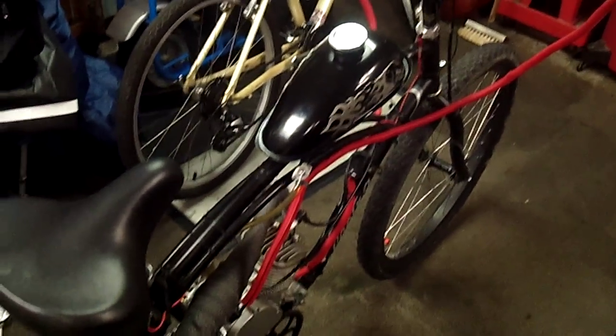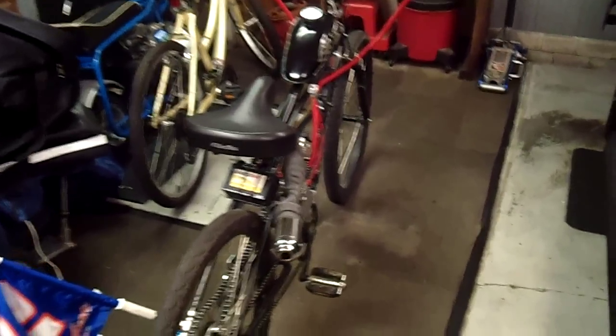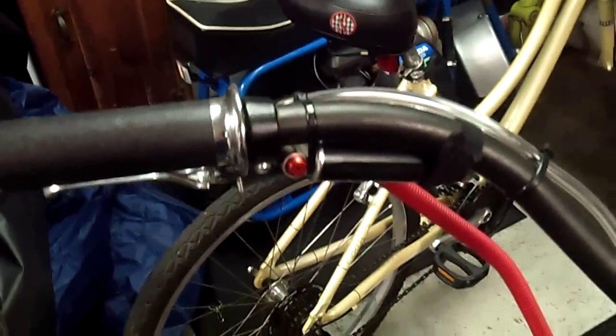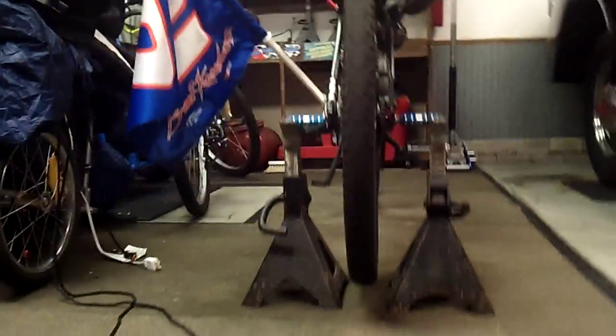Here's my bike up on some jack stands so I can get it started. It's just a China Girl 80cc with the upgraded exhaust, upgraded carburetor, and intake with a little bit of nitrous. I'm out here to show people about this white wire — when they say it doesn't want to run, this is what I found out with mine: I don't have any load on the wire.